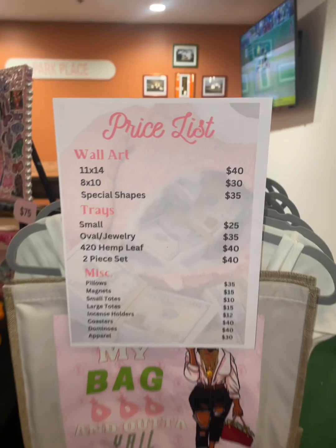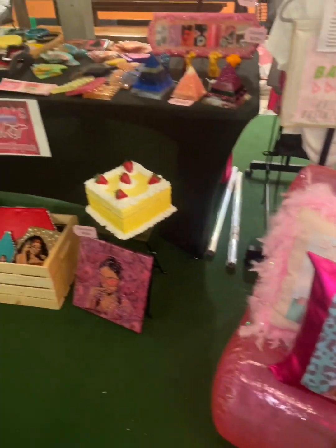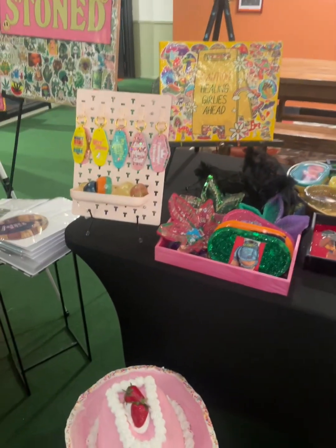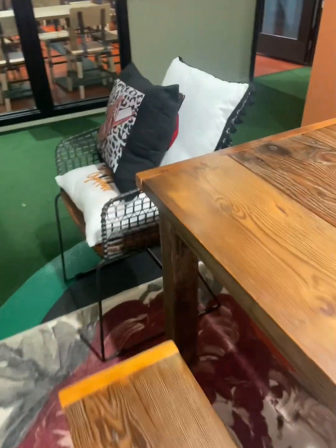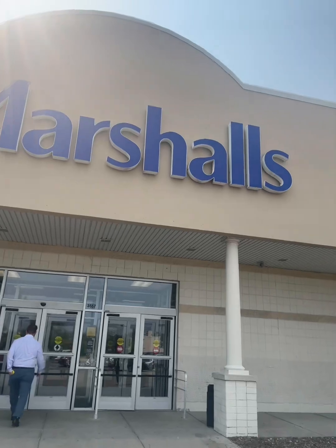And then I also did some other pop-ups at the North Avenue Market in my city. That was really fun. It's a new space in my city, so I got to explore that. New people got to see my art, so I'm always thankful for that. I've just been trying to craft a lot, y'all, and perfect my craft and just do my thing — get out there. So make sure y'all shop my Etsy.